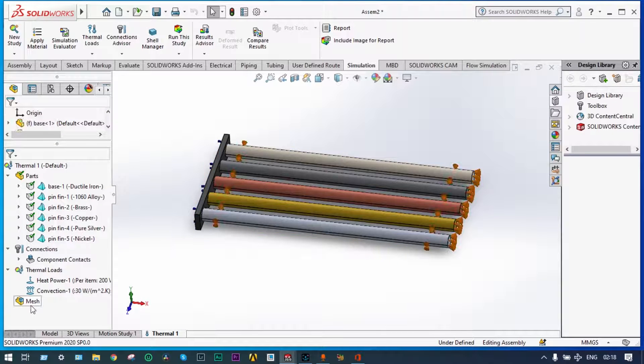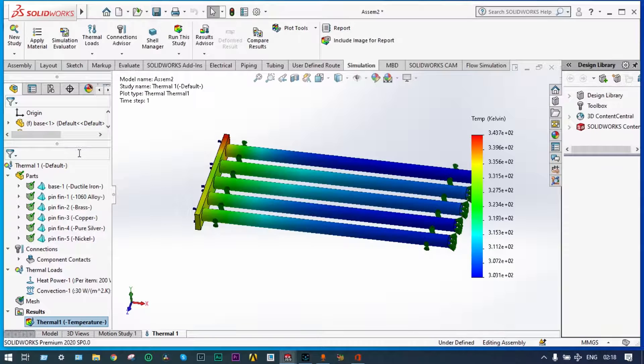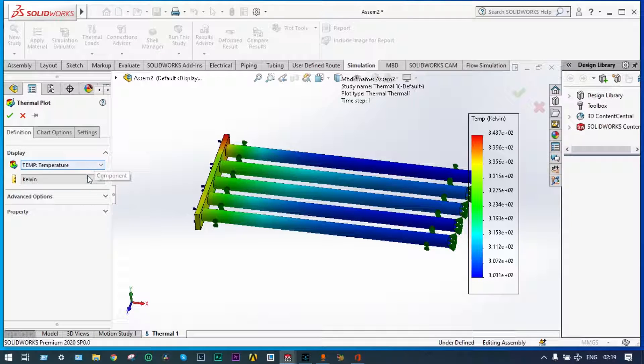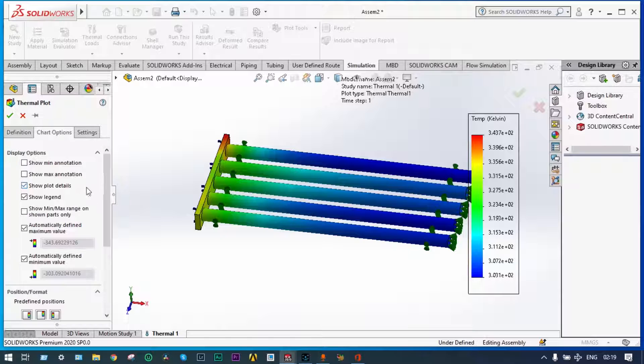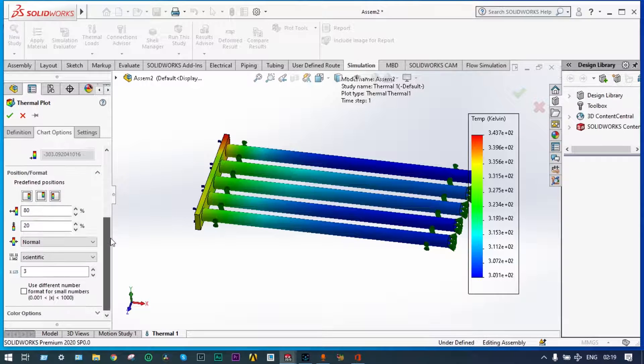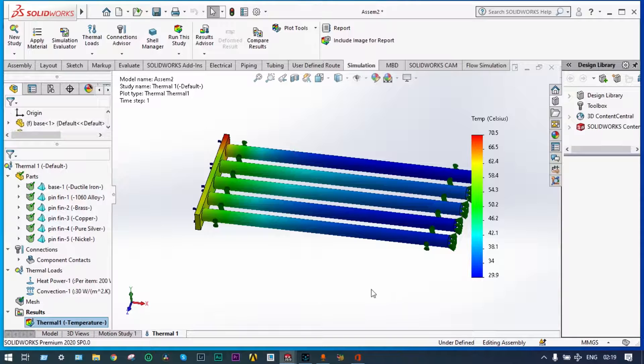You got the results — you can see the temperature distribution through the different pin fins. For better readability, instead of the Kelvin scale we can change it to degree centigrade. Go to Edit Definition, change the scale from Kelvin to degree centigrade, and change the number format from scientific to general. The maximum temperature is 70.5 degree centigrade and the minimum is 29.9 degree centigrade.